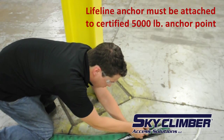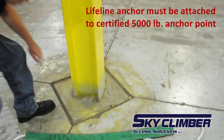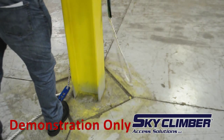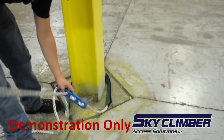Place the protective part of the rope around the anchor. We are using an uncertified anchor point for demonstration only. Once the rope is around the anchor, thread the rope through hole one in the opposite direction of hole six.